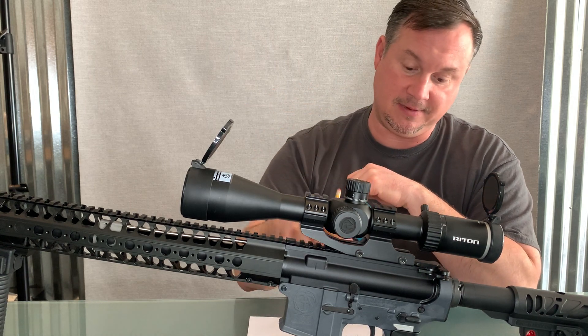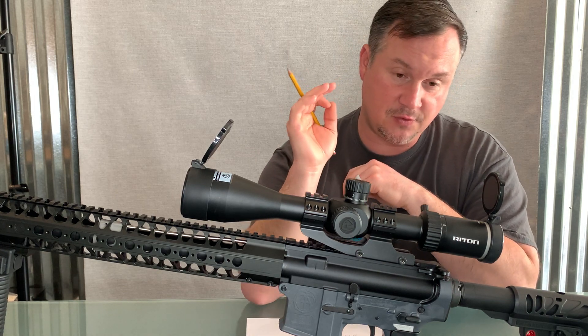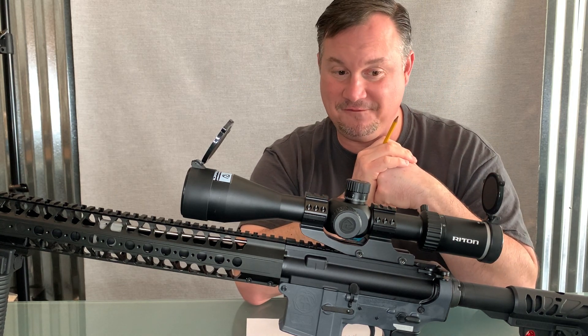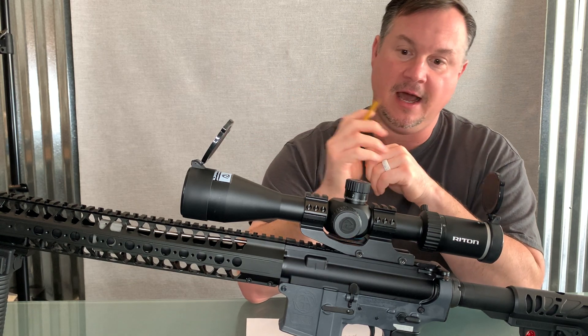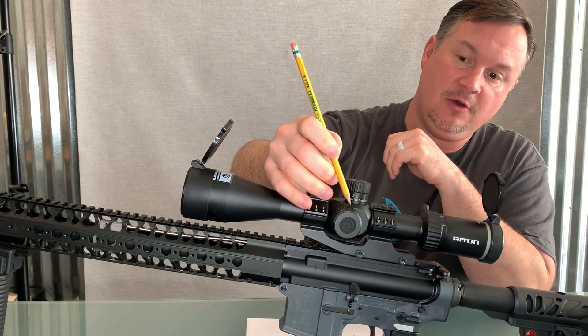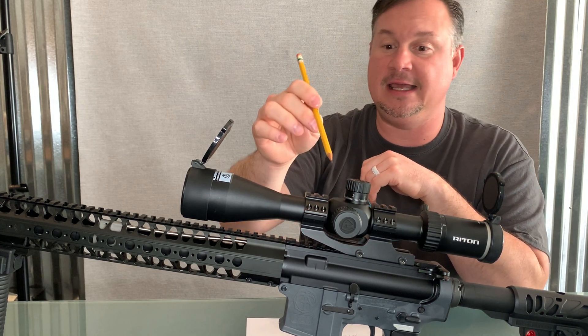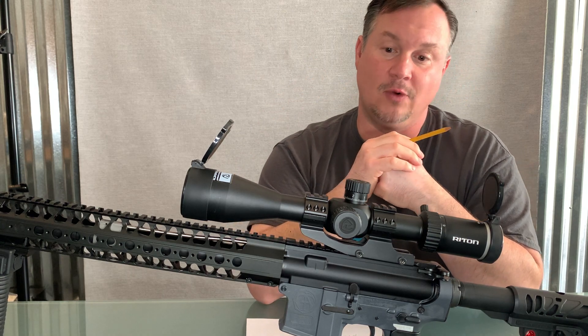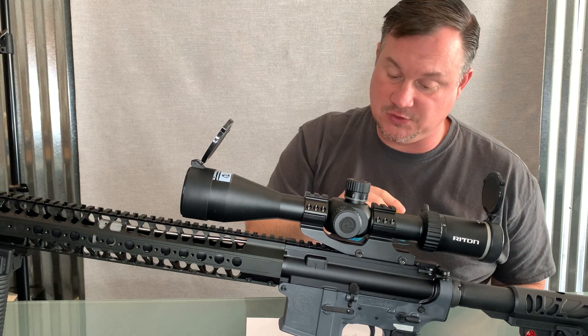A couple of things I like about this optic. This is the X3 Conker 6-24x50, a second focal plane optic. It does have the illuminated reticle. One of the differences between the X1 and the X3 is the illuminated reticle — you have that with the X3, you don't have that with the X1.